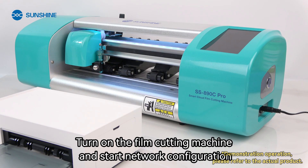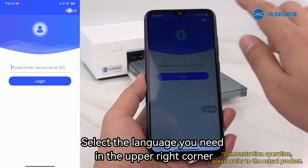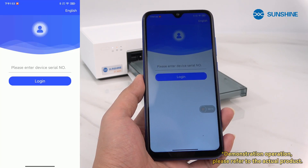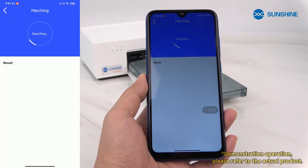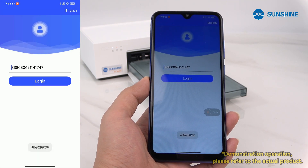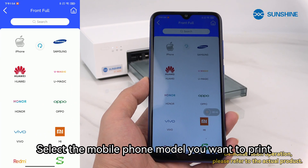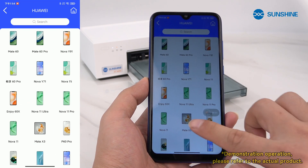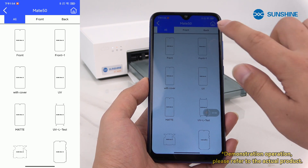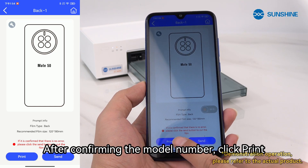Turn on the film cutting machine and start network configuration. Open the software on your mobile phone and select the language you need in the upper right corner. Click the icon to connect to the film cutting machine and log in. Select the mobile phone model you want to print. After confirming the model number, click print.